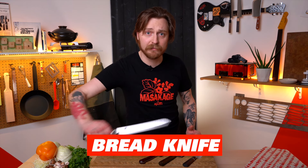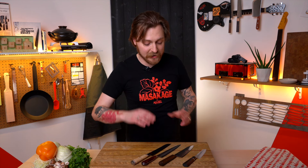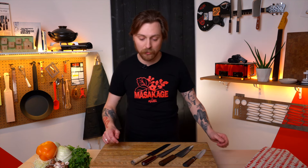First, a bread knife. These are serrated, so they're going to be able to get through the crust of that beautiful sourdough you've learned to bake or the artisanal loaf you buy down the street. Some people will swap this out for the sujihiki because they eat more bread than they do roasts — totally reasonable. I have it in addition to the rest of my collection at home.